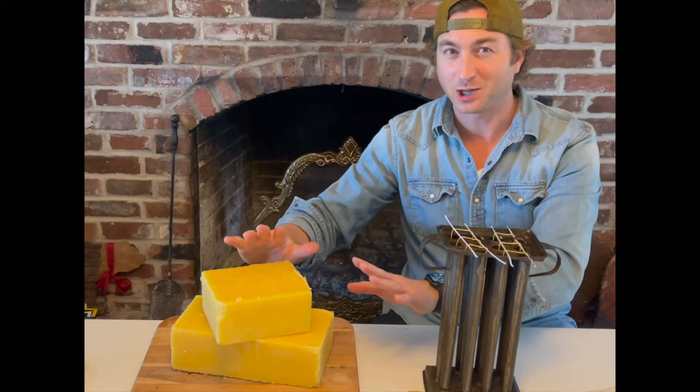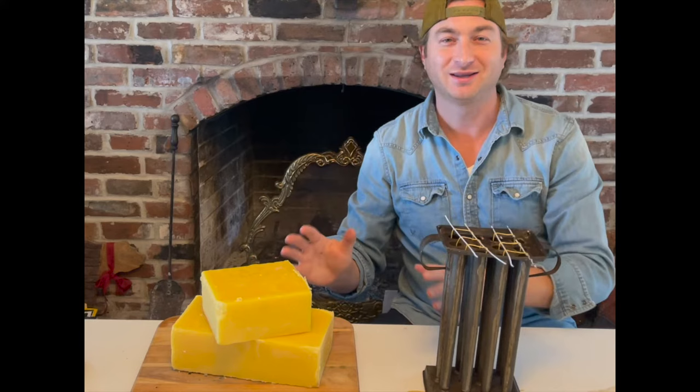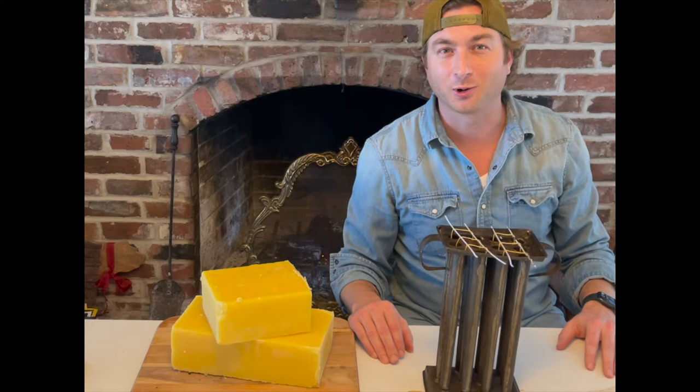Then you'll notice this big block of beeswax — we're not using fat, we're not making tallow candles. Hopefully these candles will smell a lot better than what you would find with beef fat, sheep fat, or pig fat. No tallow candles here.